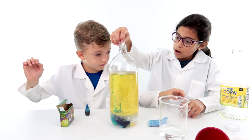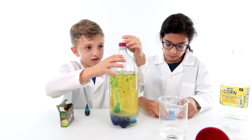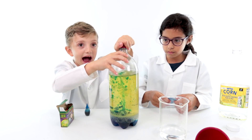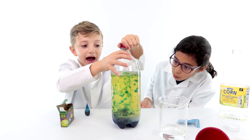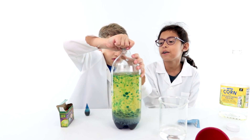Bubbles! I'm going to close it faster — might explode. Oh! That's so cool! The bottom is blue! This is like one of my favorite colors.